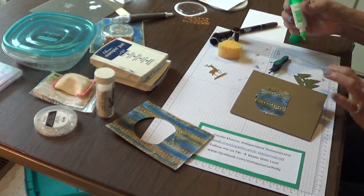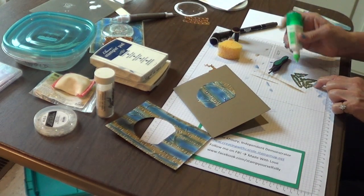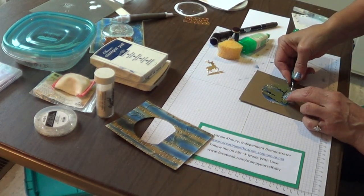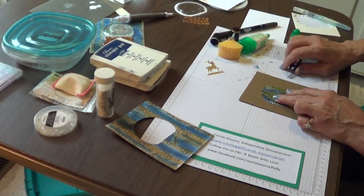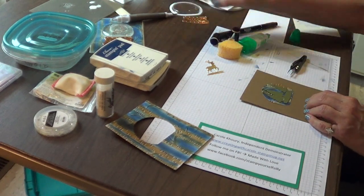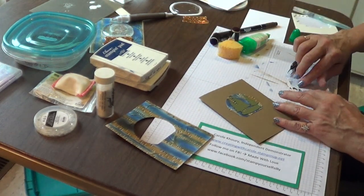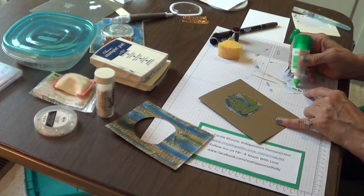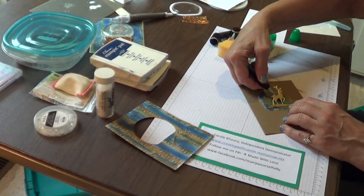Let's take your trees and put a little bit of liquid glue on the back. You don't want to use dimensionals because this dome is going to be flat on top. If you wanted to make this a shaker card, you could use the dimensionals. But if you're planning on doing the water-filled snow globe, just put it flat.